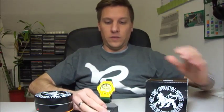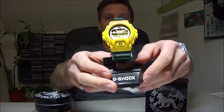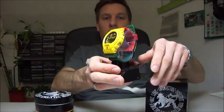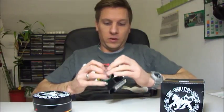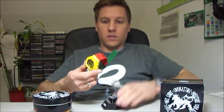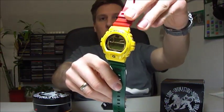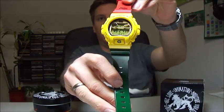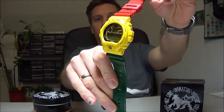And now let's see the watch. Here it is — the GLX. My favorite piece. It is absolutely amazing, great design. So let's see this piece. Here it is — the Rasta GLX. Green band and red band, and the yellow. Yellow bezel. This gold inside.